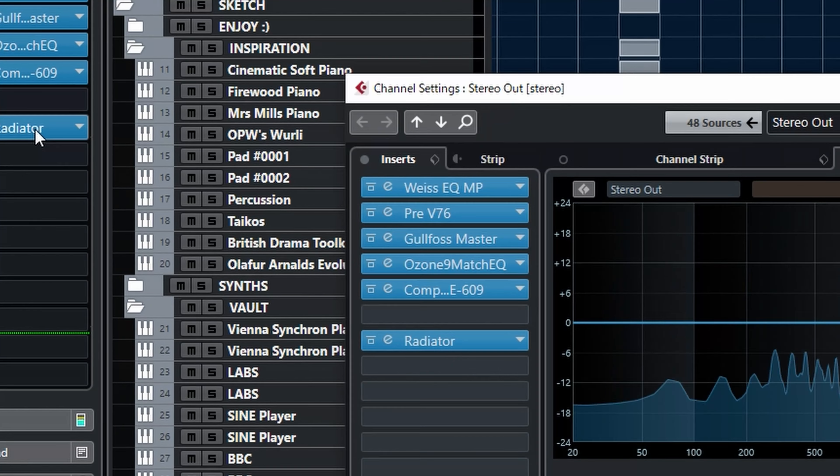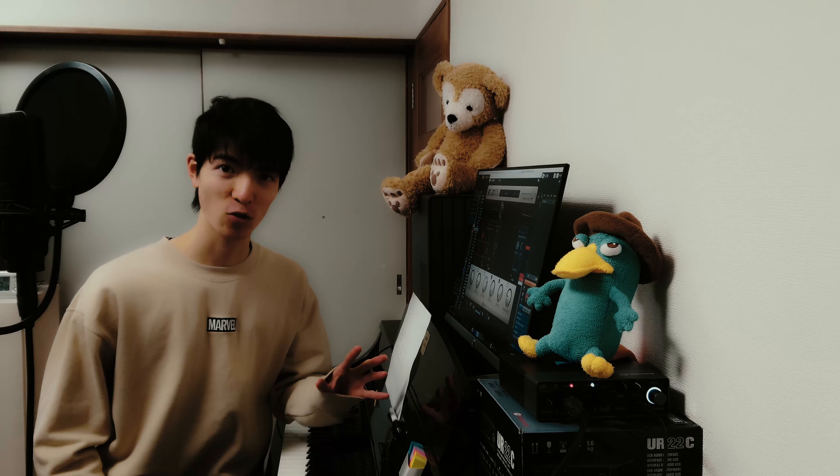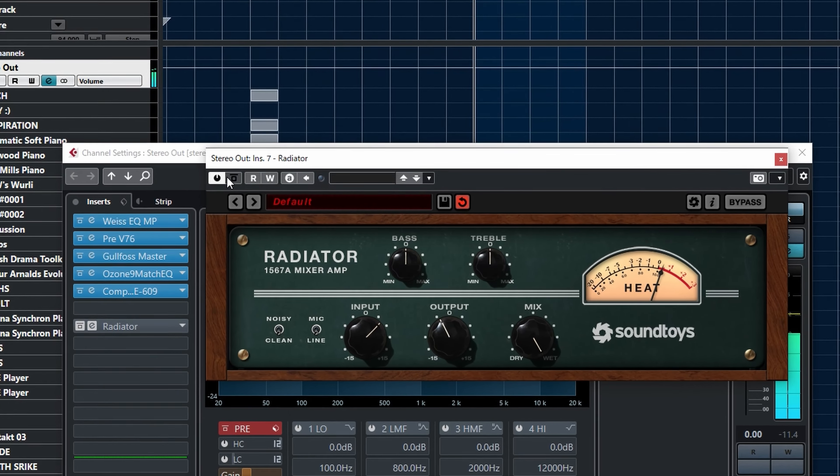Tube saturation adds warmth. Instead of the fixed frequencies of equalizers, tube saturation adds second harmonics. I use it after EQs and comps to color the instruments. Let's take a listen.